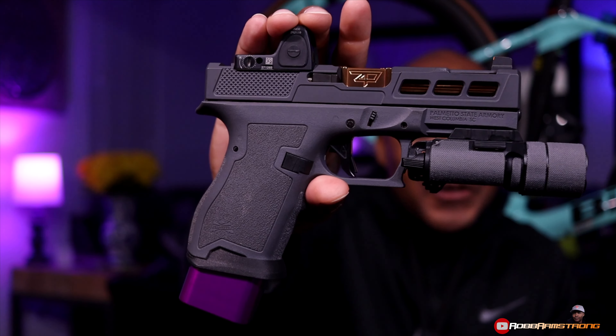What's up? What's going on? Welcome back to the channel. I know why you're here — you're here for part two. Part two of the PSA Dagger build-out.